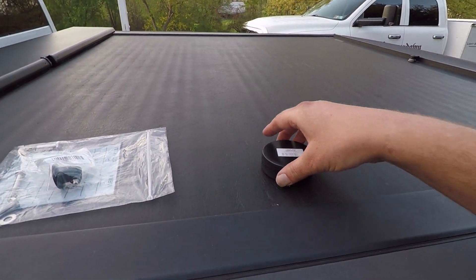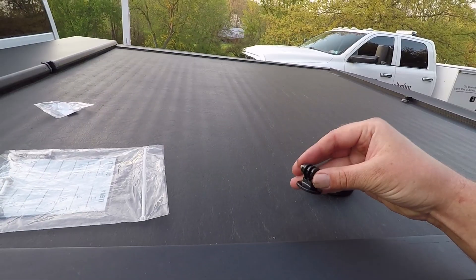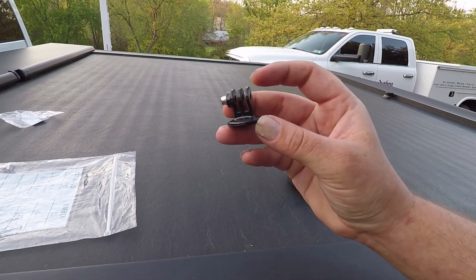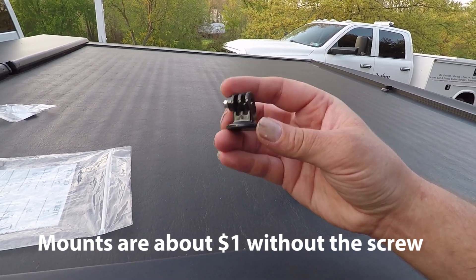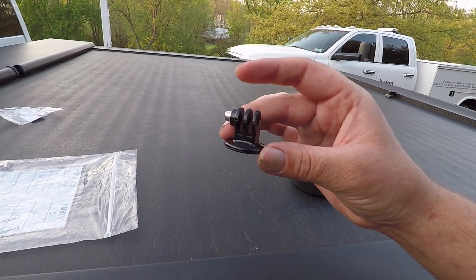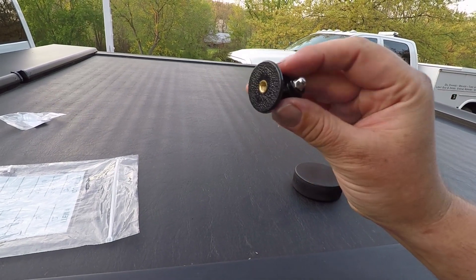A couple things you're going to need: just your standard solid rubber hockey puck — you can get these for about two dollars. You're also going to need your standard tripod mount for your GoPro. This does not come with the little T-bolt screw, but if you run GoPros you'll probably have a hundred of those laying around, so you're able to put your mount in and point it whichever direction you want. You can get these on Amazon and I will have a link in the description.